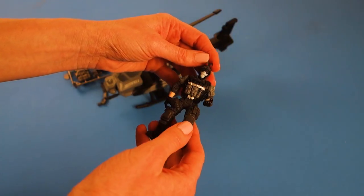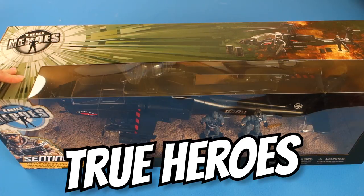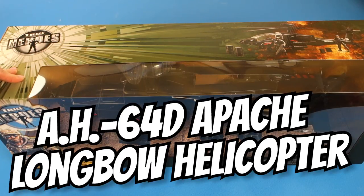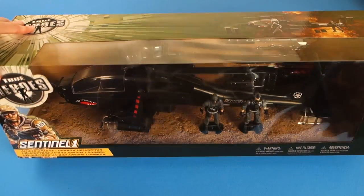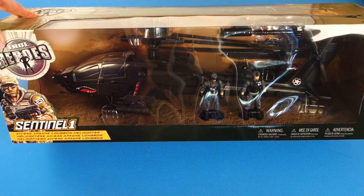Today we have another True Heroes playset, Sentinel-1, the AH-64D Apache Longbow Helicopter. Look how cool this is. So let's open it up and check it out.